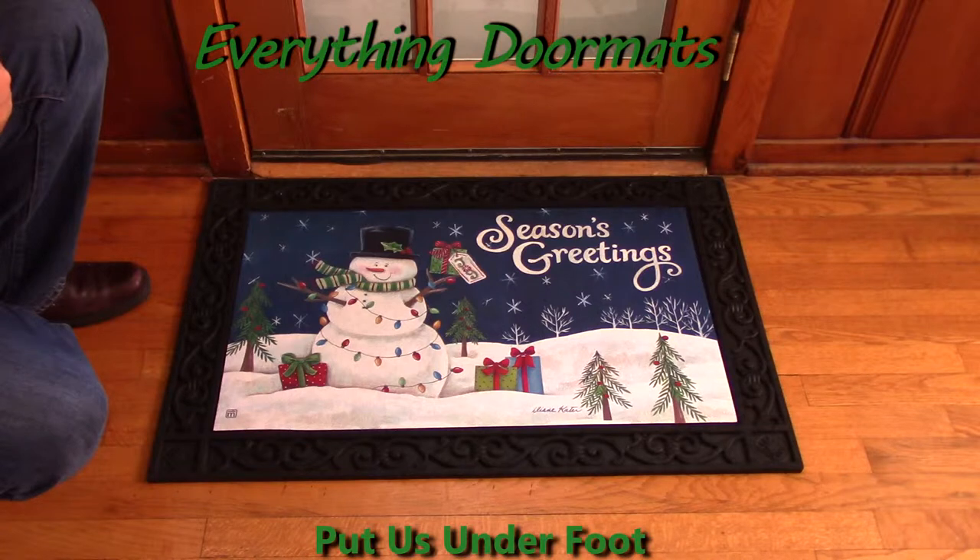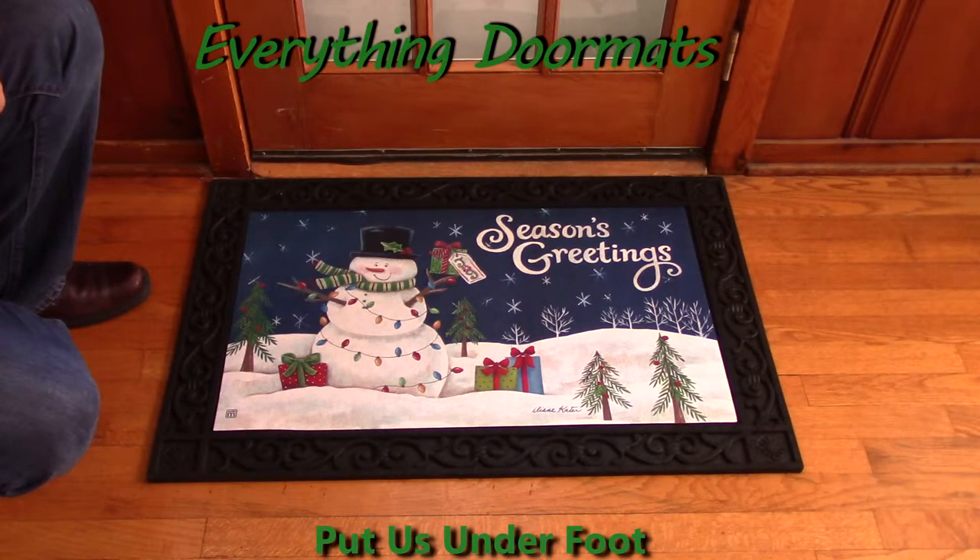It features a message of seasons greetings with a snowman covered in lights. This is a great mat that will fulfill needs for both the winter and for the holiday season.